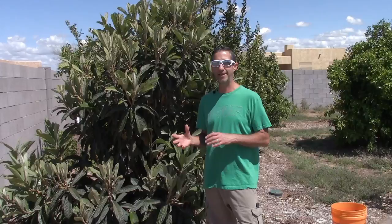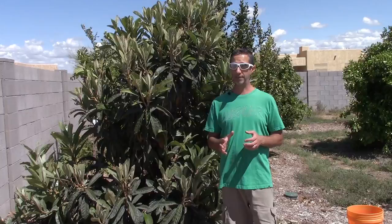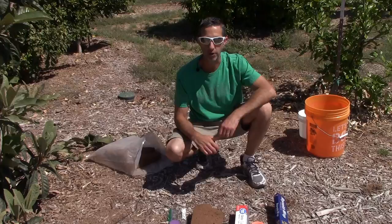Today is the first step in air layering. We're going to show you the beginning of the process — how we actually get essentially a cutting off of this tree. The tree behind me here is our Yehuda loquat. We've never done a video on this tree before. It's the only loquat tree that we have, and it's doing really, really well. We haven't gotten any fruit off of it, but it's a beautiful tree — reminds me of Southern California. So we definitely want to take one with us.